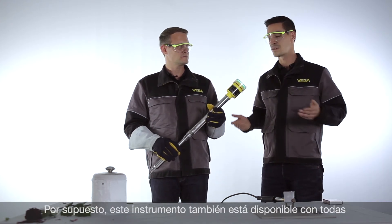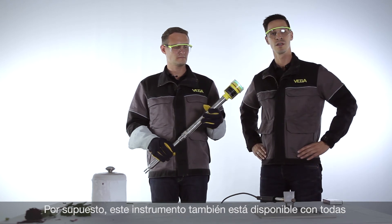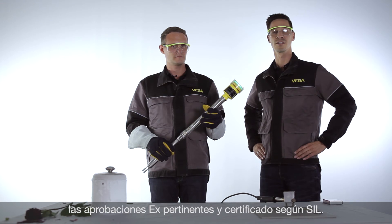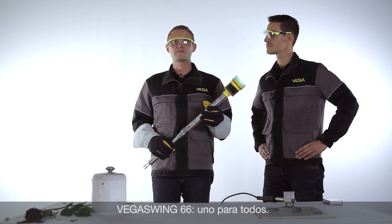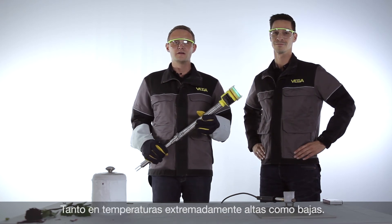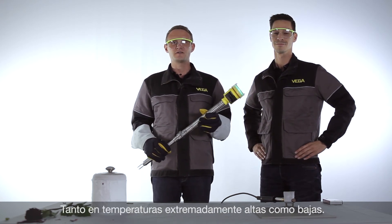Of course this device is also available with approvals for all hazardous areas and it's qualified for seal applications. Vega Swing 66 — one for all. No matter if extremely hot or icy cold.